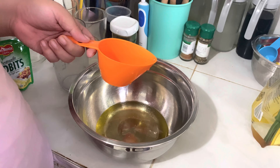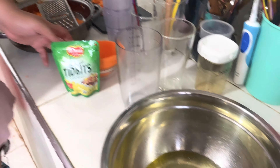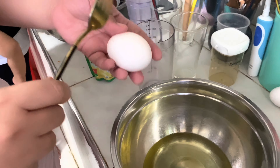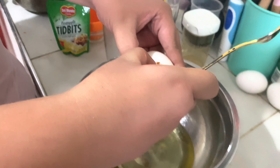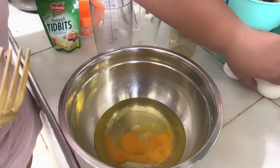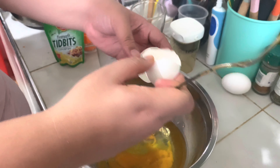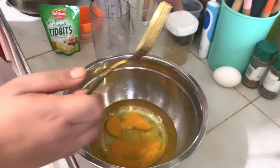Next is three whole eggs. The difference with baking is that the measurements are really exact — you can't go wrong with the measurements or else the recipe will become a total mess. So right now we're adding three whole eggs, and we're going to mix all the ingredients first before whisking.